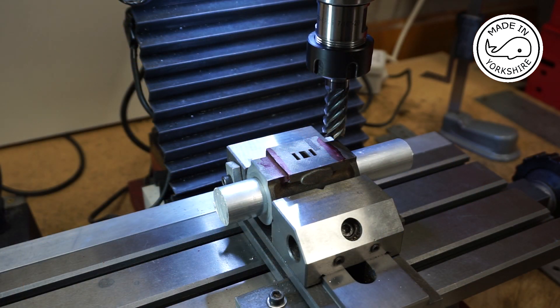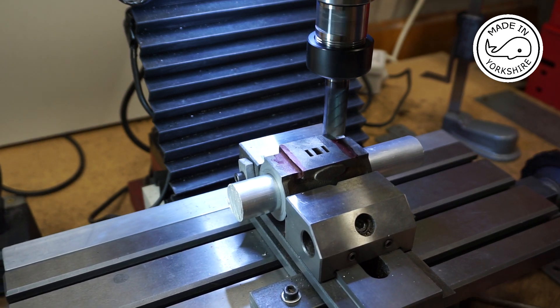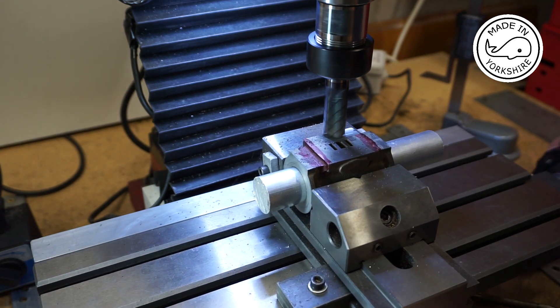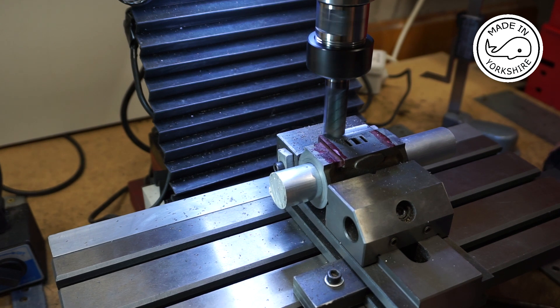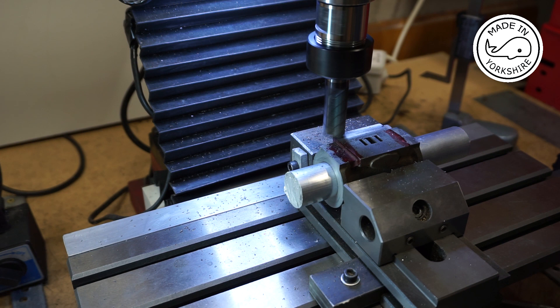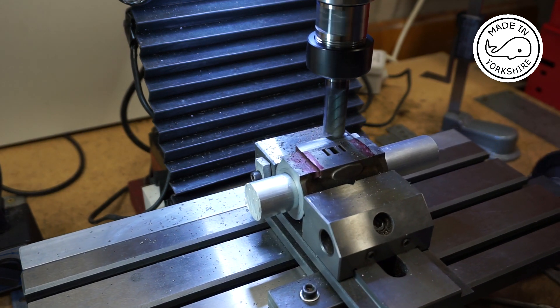I'm going to take 10 thou off at a time at a cutter speed of 600 rpm. This is a 16mm cutter.